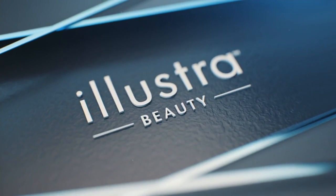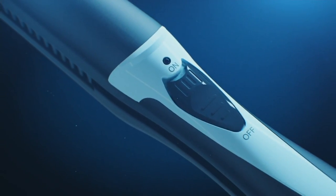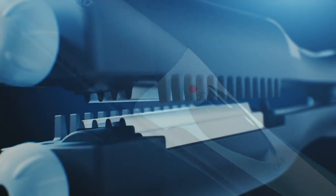With a single tool, Pam didn't have to blow it out, smooth it out, and then volumize it separately — she got smooth hair with lift in one pass. You just saw Pam use two of the plates that are in your single Illustra Beauty tool.